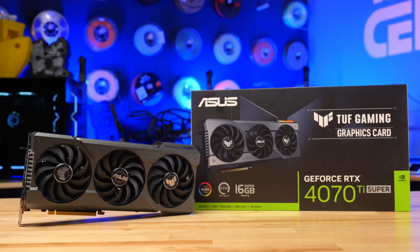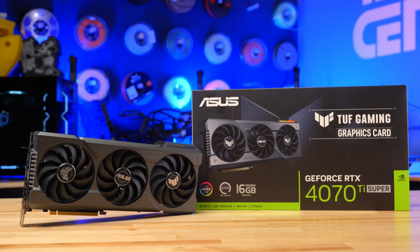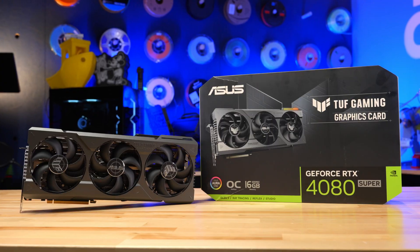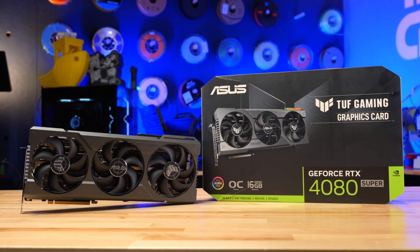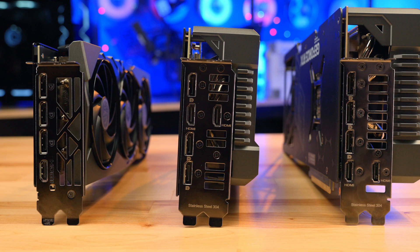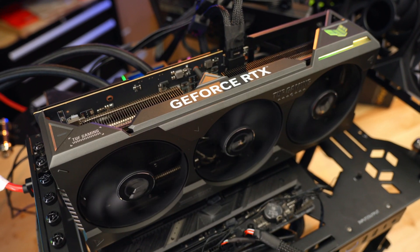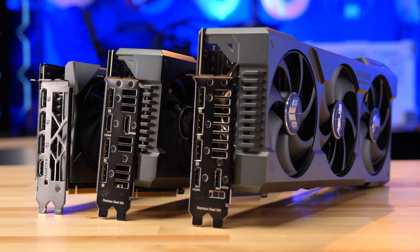The 4070 Ti Super is that great middle ground — a really good balance between price and performance, starting at $799, especially if you're coming up from a couple of generations behind. Ultimately, your choice is going to hinge on what your needs are, what your budget is, what equipment you're replacing, or whether you're building a whole new system from scratch and want to future-proof it for as many years as possible.